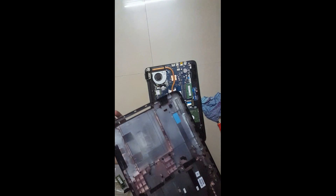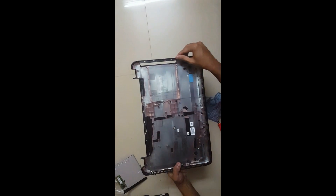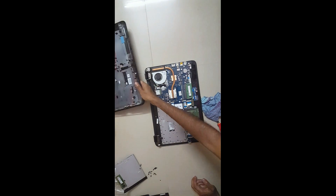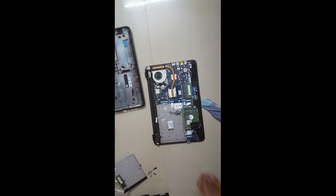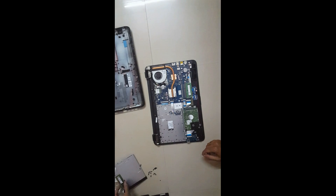The cover is off. Actually it was a tough part — this was held by all these locks here, so it's tougher than it looks. This is the only hard part when it comes to removing this cover. Now that you're finally inside the laptop, this is the extra slot that we'll be using to put our extra RAM card.